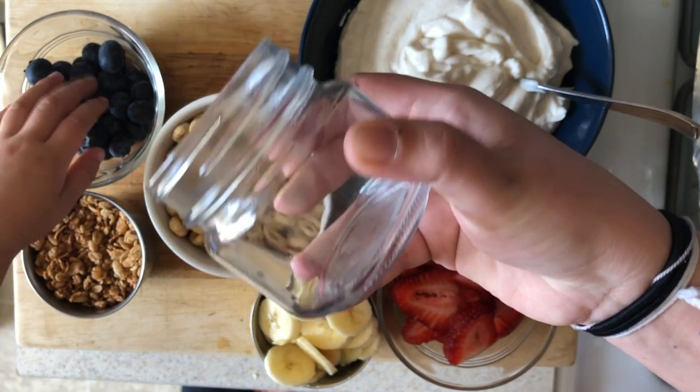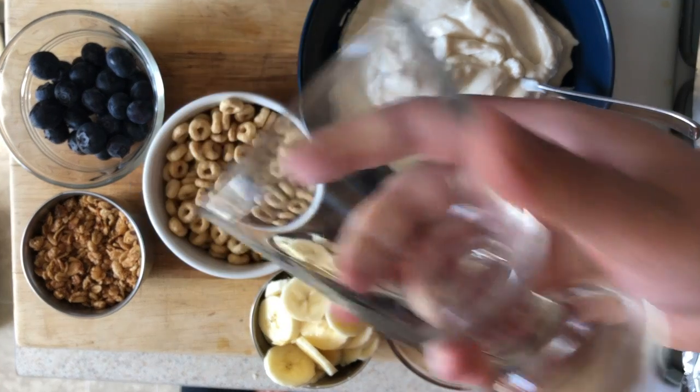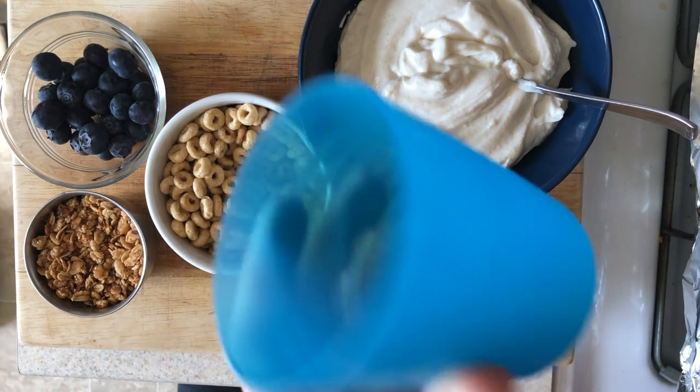So you can use a jar like this, or this is a yogurt container that I'm going to reuse. I have a fancy cup you could use too, but for my little guy, we're just going to use a plastic cup.